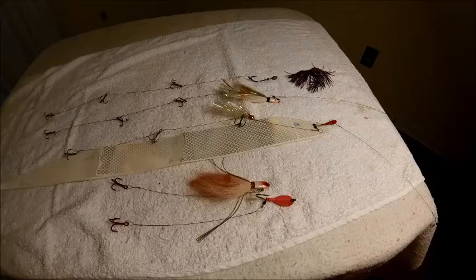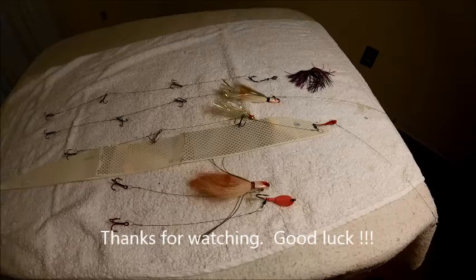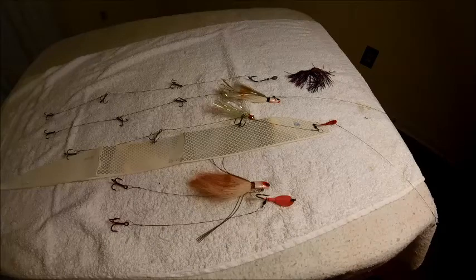That's my take on ribbon fish and how I like to rig for them. Hopefully you can get some useful information out of this. If all I've got on the boat is ribbon fish, I've got a lot of confidence. Good fishing, tight lines, and thanks for watching.